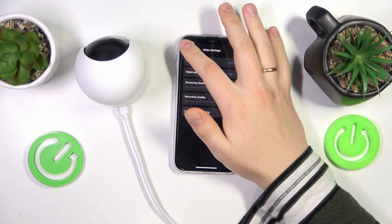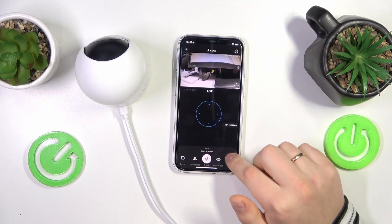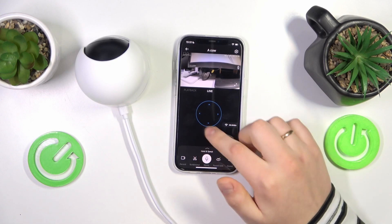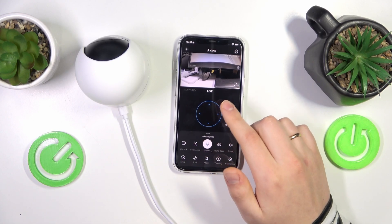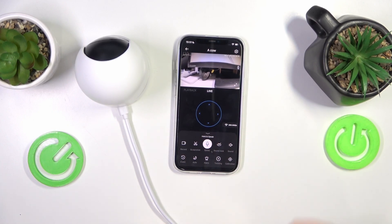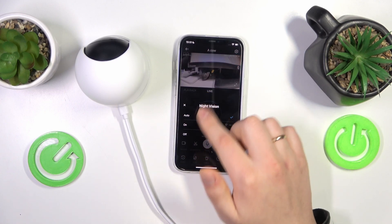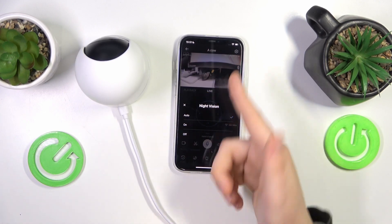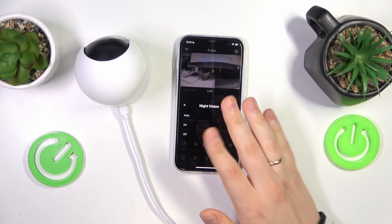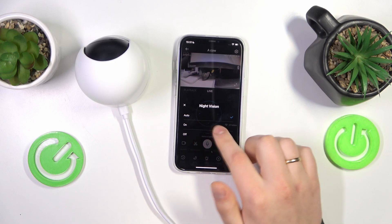Just open your camera's feed, then pull up the toolbar to unfold it. Here you'll find the moon icon — tap on it and, as you can see, those are the same settings we had in the camera settings previously. So you can manage the night vision feature directly from the camera feed.